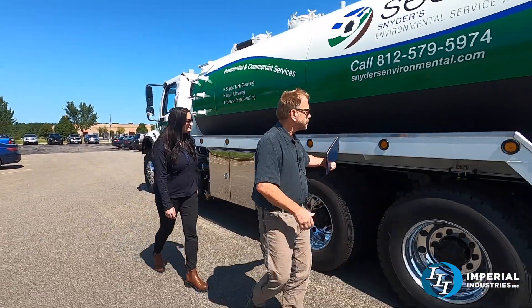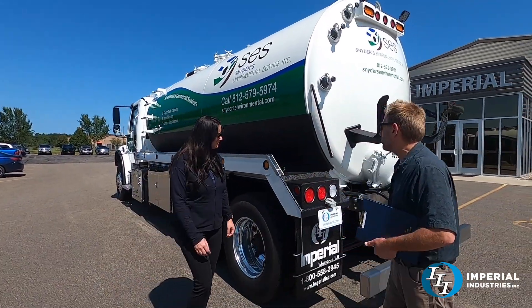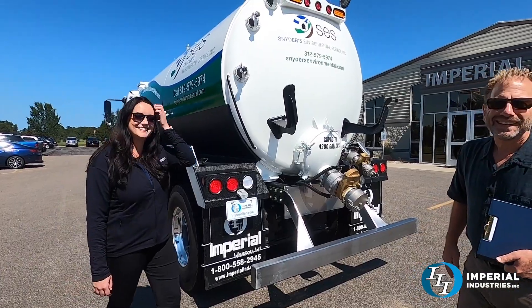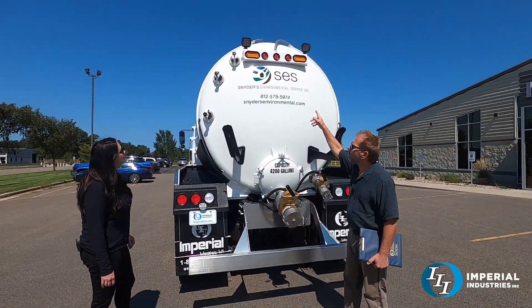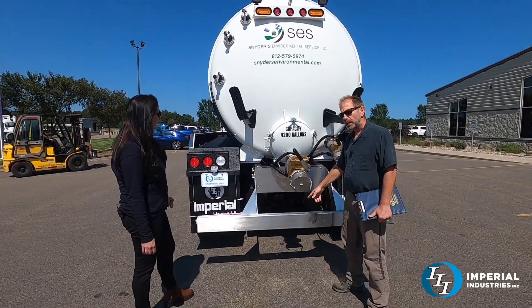A lot of extra bling on here — stainless steel caps, chip guard. He's got some extra strobe lights up here, which is kind of a nice feature. All lights are LED.